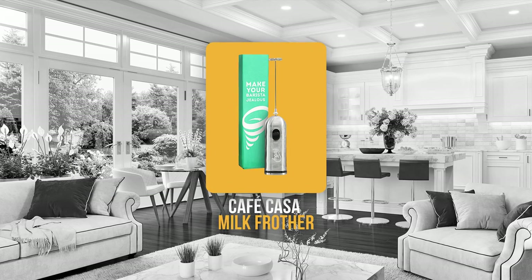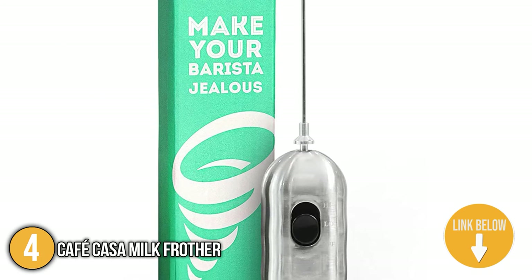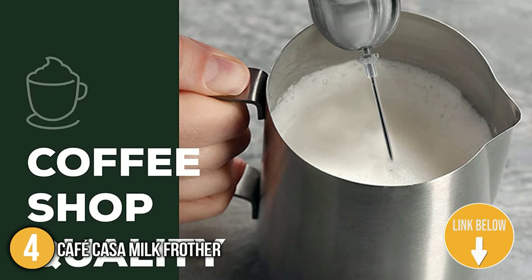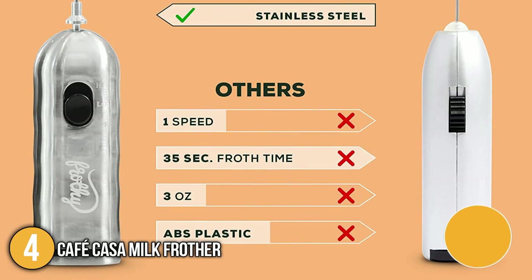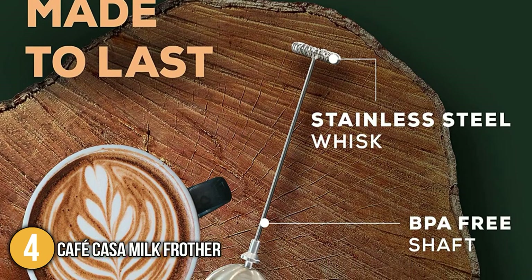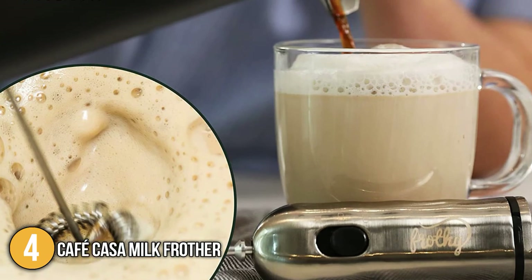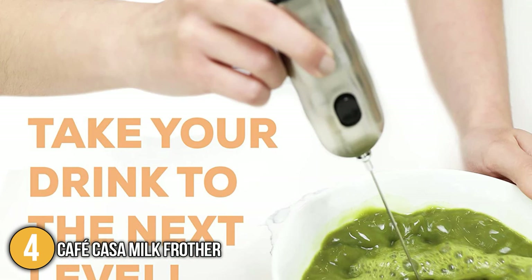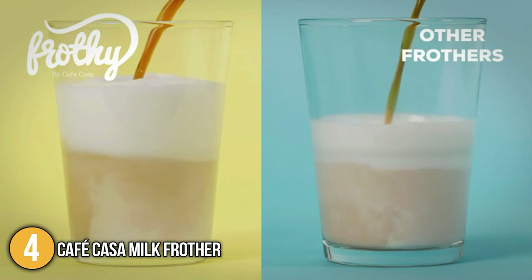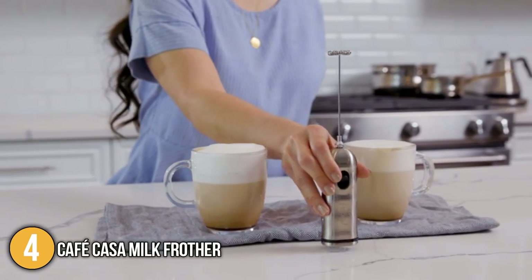Our fourth recommendation is the Cafe Casa Milk Frother. This robust stainless steel milk frother powered by two AA batteries can produce froth in about 15 seconds. It works on all milk types, matcha tea drinks, powder drinks, and more, and is designed with an ergonomic handle making it comfortable and easy to use. Its white base allows it to stand on its own for convenient countertop storage. Like other handheld electric frothers, you only need to run it in hot water to clean it. Our team highly recommends it for its sturdy structure, superior to other handheld milk frothers.